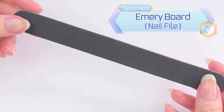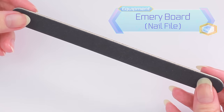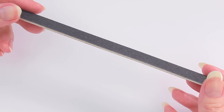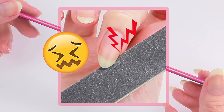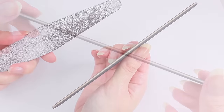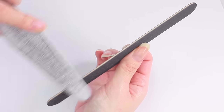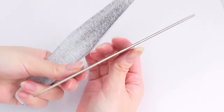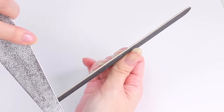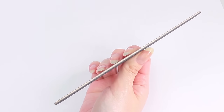For filing, I'll be using this emery board, but you can use any nail files you like. When the nail file is brand new like this one, these edges can be quite sharp and will be painful when it rubs against the skin. So I'm going to smooth out these edges using this old file. I simply run the file up and down. And that's it — my nail file is ready!